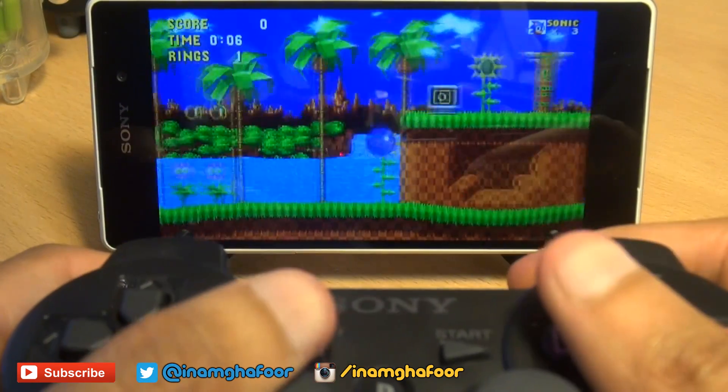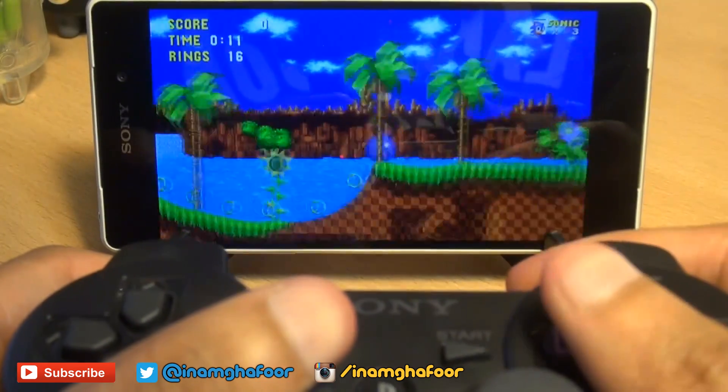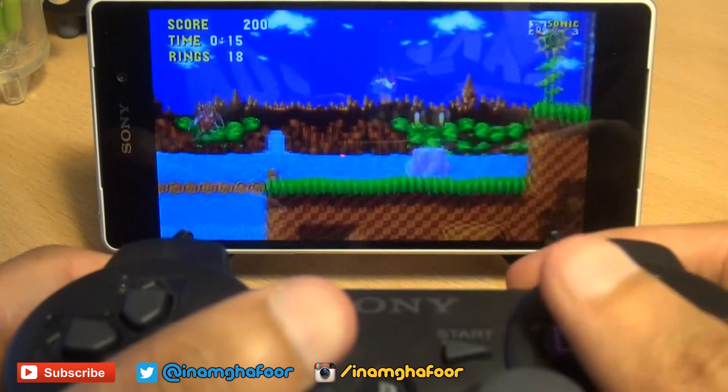The controller feels right at home with this classic retro game — Sonic the Hedgehog from Sega. Controls work natively, as you would expect, with no messing around whatsoever.